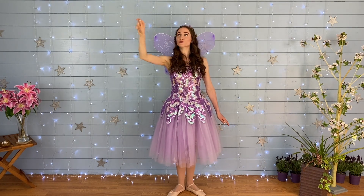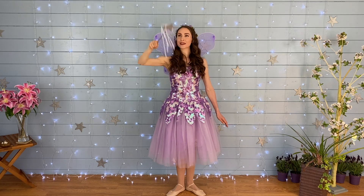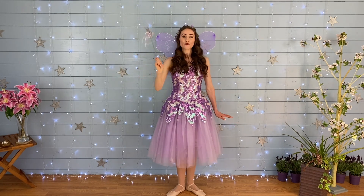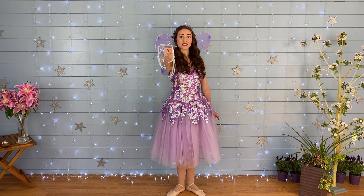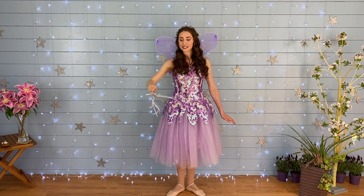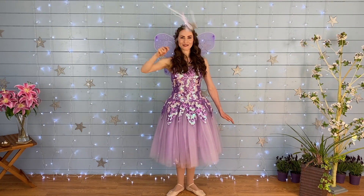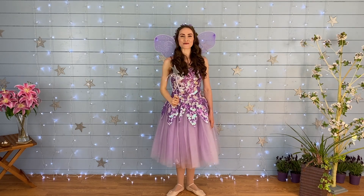A heart! Can you draw a big love heart? Wow, that's a big love heart. Draw a heart in the air. Cast your magic spell. Freeze! Great freezing. A diamond — can you draw a sparkly diamond? Wonderful today, well done everyone!